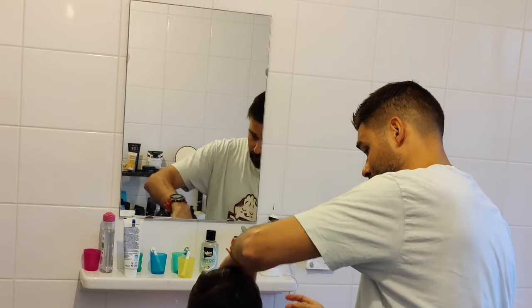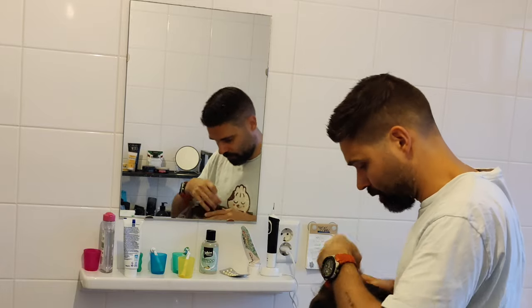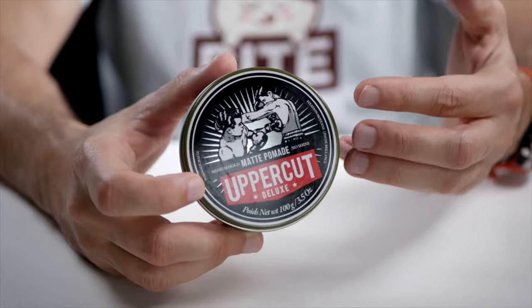Even if you get a few little lumps, they will dry up in your hair giving a very matte finish. I think this one is perfect for those who want something different — a very manly mocha smell with a matte finish and a light hold.